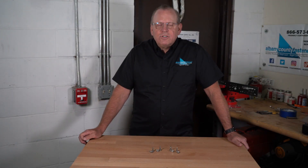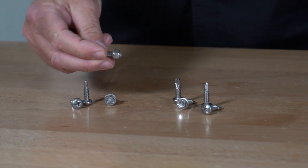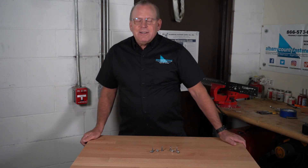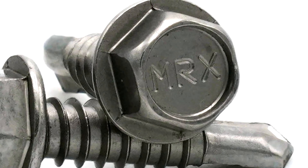Today I wanted to show you some new fasteners that we just got in, which are ultra stainless steel. That's right, ultra stainless steel. It doesn't have a grade, however it's a mixture of 410 stainless and moly added in.